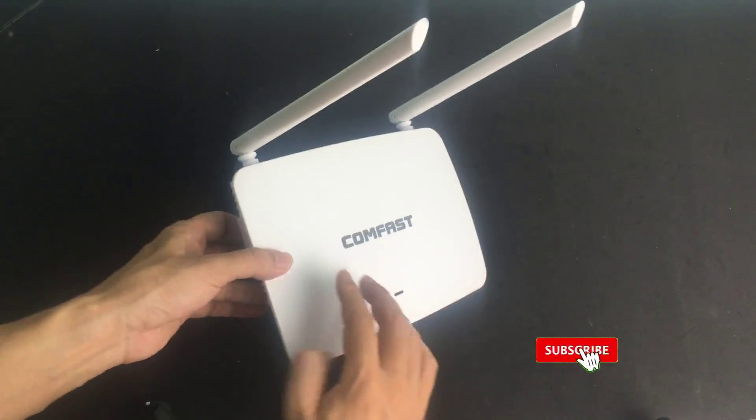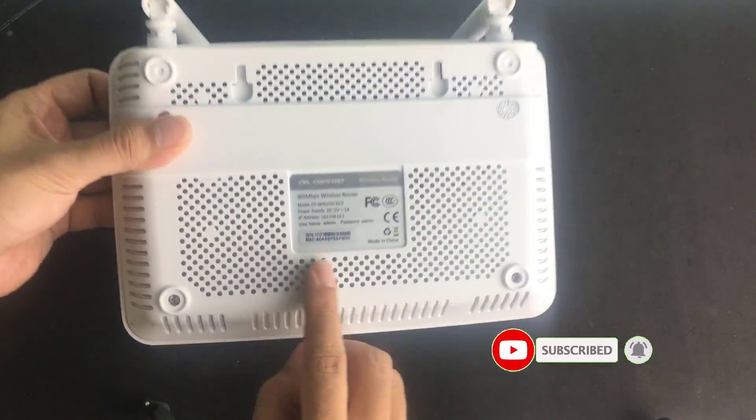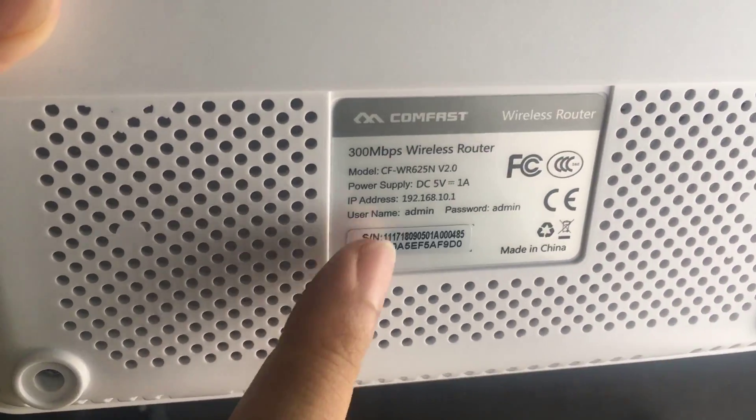Comfist Wireless Router. In this tutorial, guide to setting up Comfist Wireless Router. Find the basic information below.